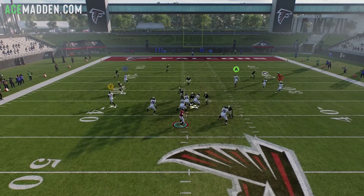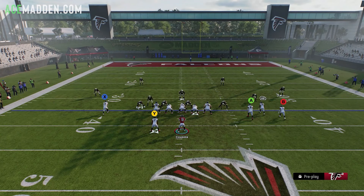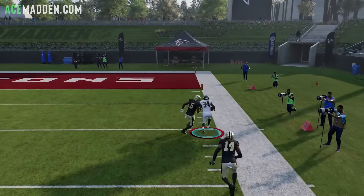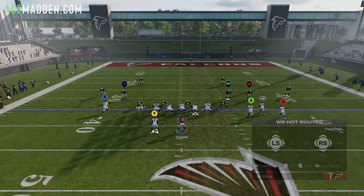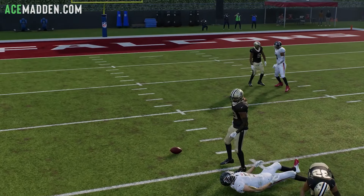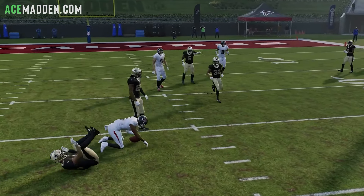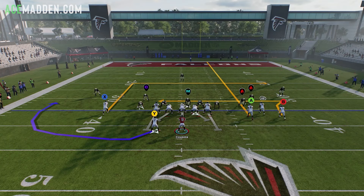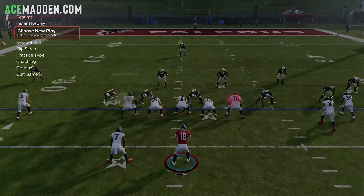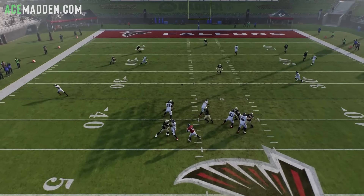The streak from the tight end is typically not going to be thrown — he's really for clearing out. Notice how the flat pulls the zones off of the dig. The return route, the stem corner, and the dig all work together. This play just has really good spacing and it's going to be good versus both zone and man coverage.